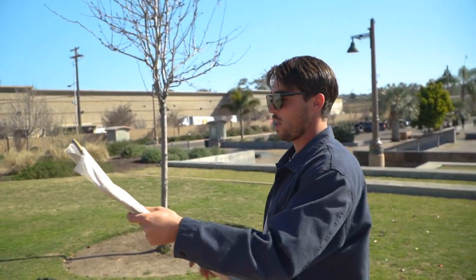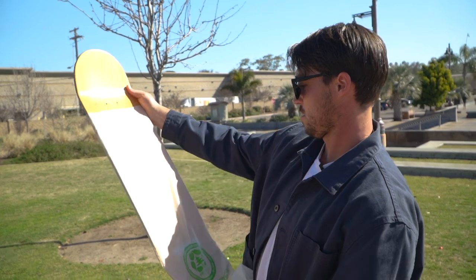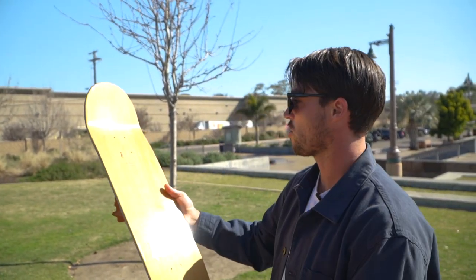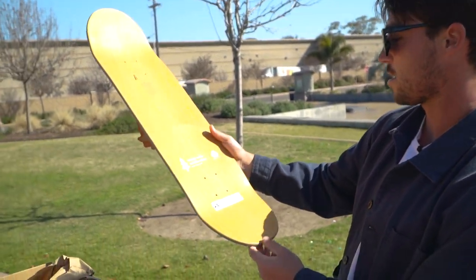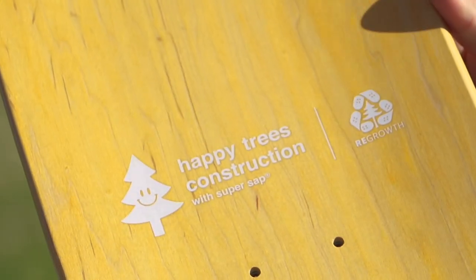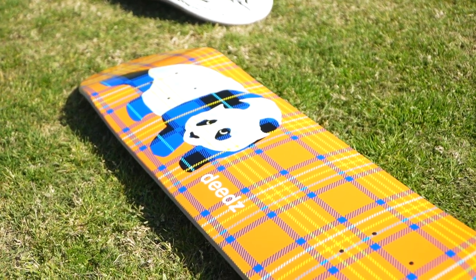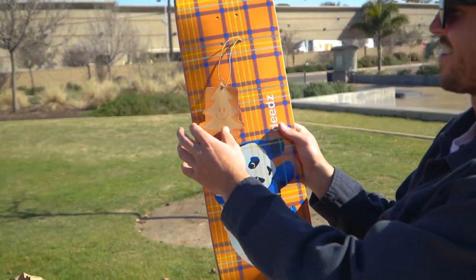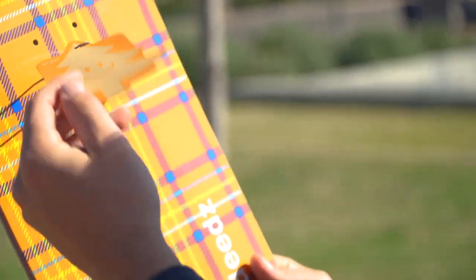Definitely a favorite — huge Max Geronzi fan. I got two more in here. Enjoy — see what you got. So the Super Sap is the name of the construction across all the brands except for Enjoy. They're gonna call theirs 'happy tree construction' with Super Sap — definitely a little nod to Enjoy. It's like a little car air freshener, that's sick.